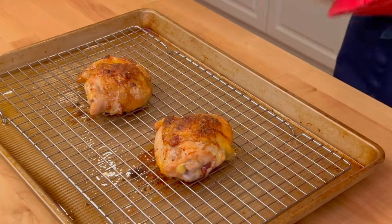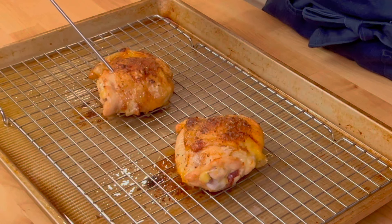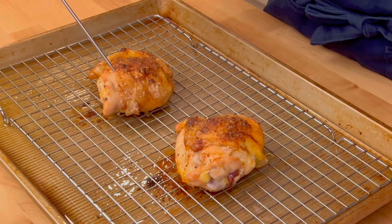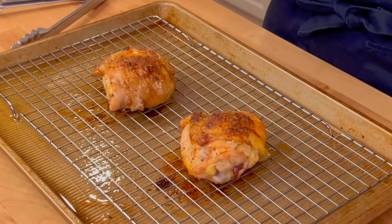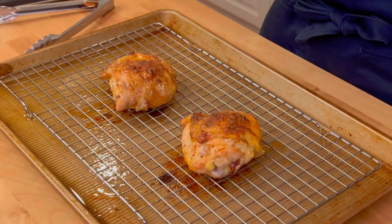I just took these out of the oven, so I will check the temperature. You want it to be between 170 and 175 degrees, and depending on how big your chicken thighs are, you may need to cook it a little over 30 minutes — so between 30 and 35 minutes. It reads 173 — perfect. Remember, if you don't have a rack you don't need to use one; it just helps the skin crisp up beautifully. And if you want your skin even a little bit more crisp, just pop the chicken under the broiler for just a minute or so.